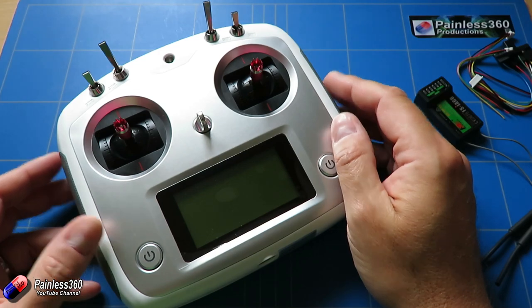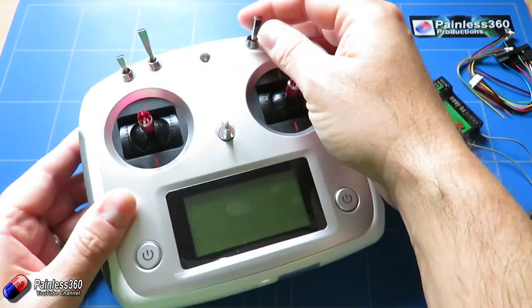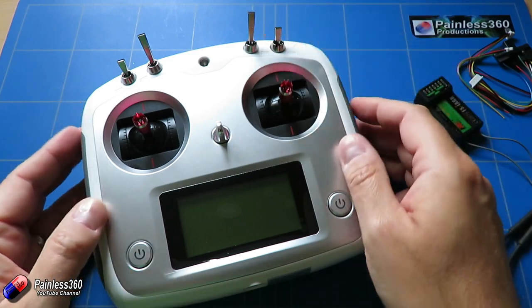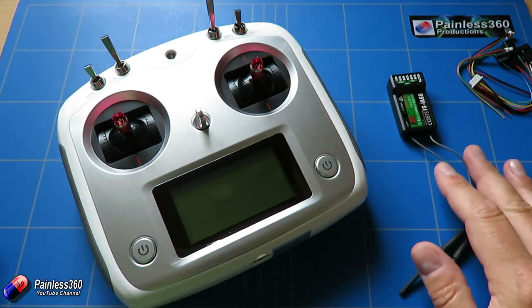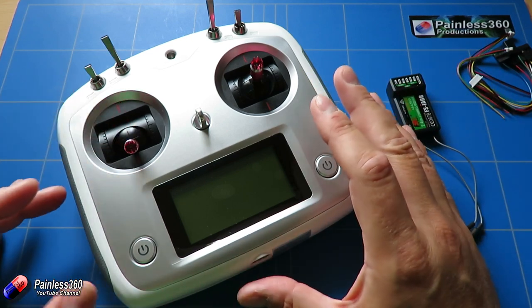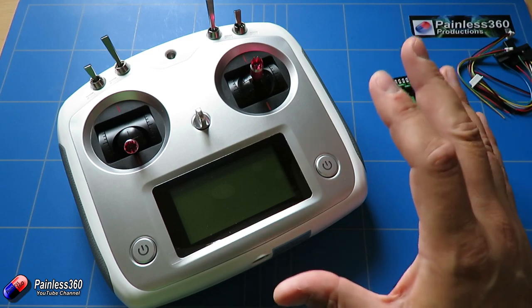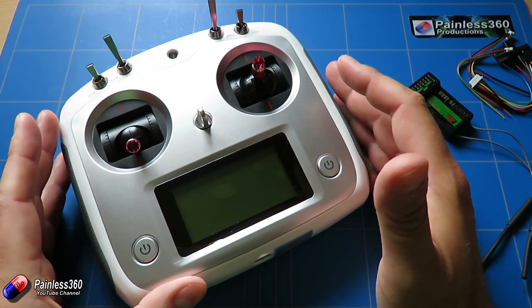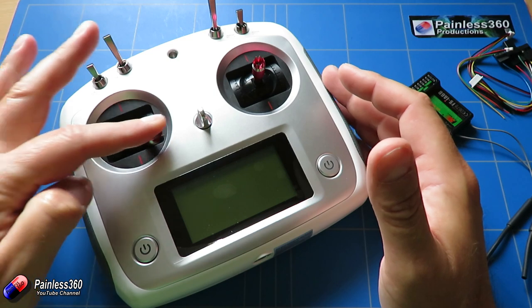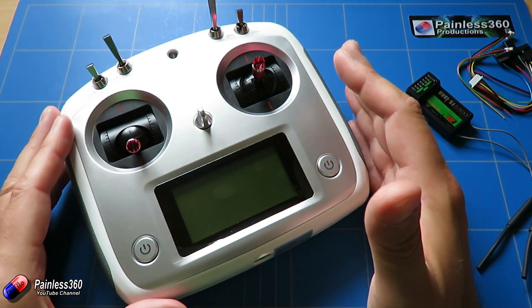There are lots of other buttons on here. We have two-position and three-position switches, which will be handy for things like flight modes, and there are even little push buttons at the back. For less than about $50 with a receiver, it's not a bad little radio. You could use any radio you've got as long as it has at least five channels: throttle, rudder, elevator, aileron, and one other channel to change the flight modes on the flight controller.